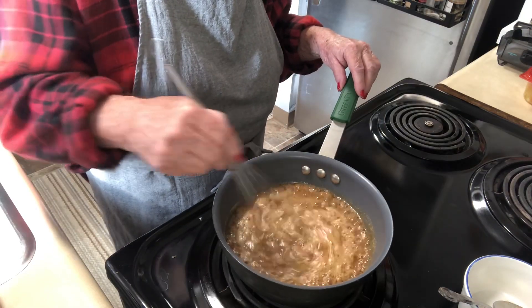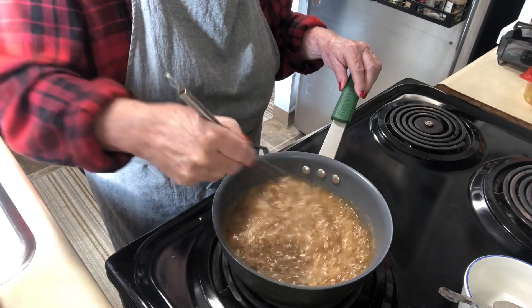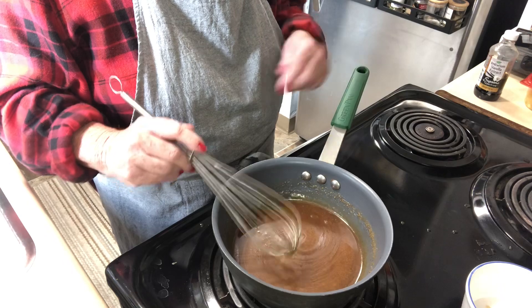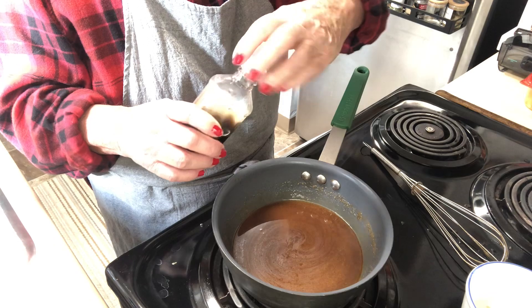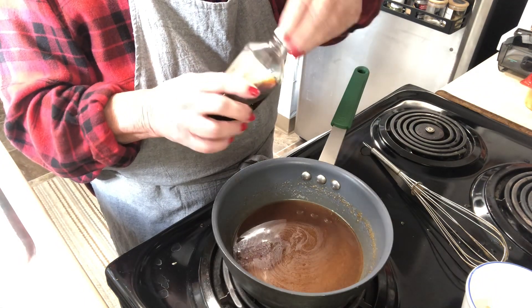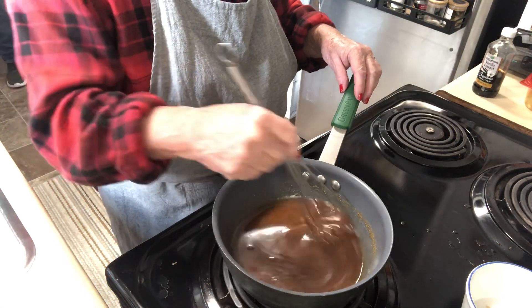Once it's boiling, let it boil for about one minute. After that, turn off the burner, add about two teaspoons of vanilla, mix it in, and set this aside until the brownies are done and cooled.